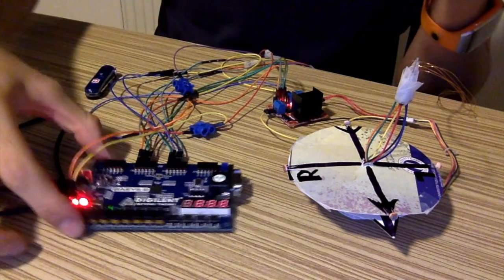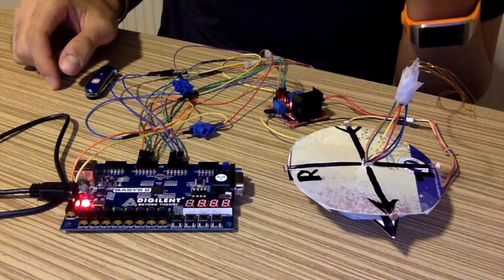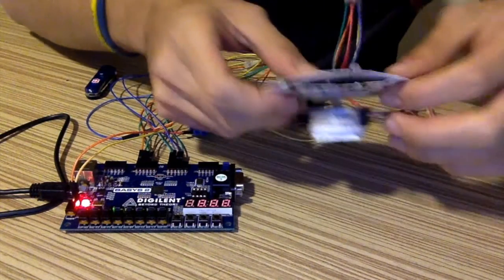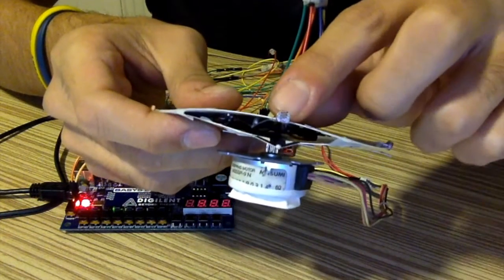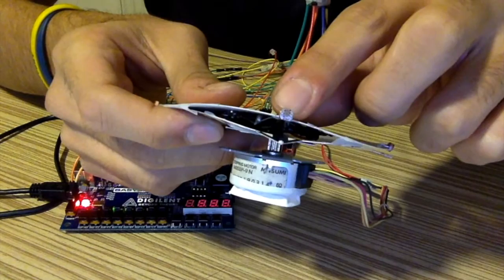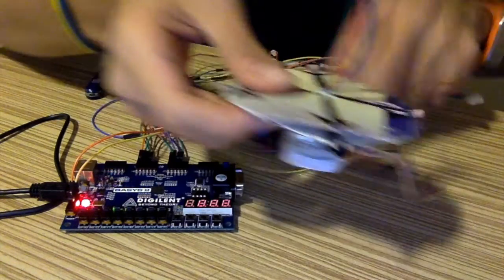We also have the FPGA Basys 2 and we have light sensors here. These are photodiodes. I use them as light sensors.